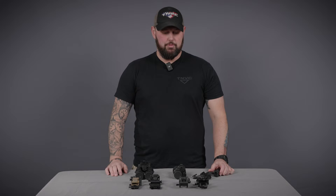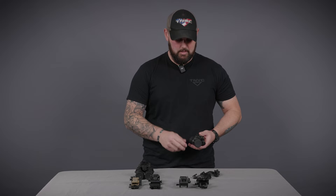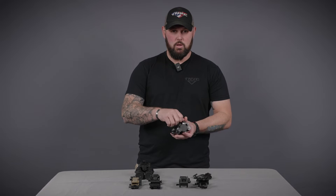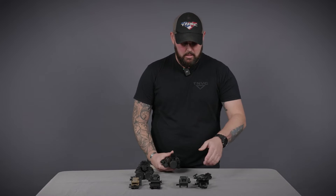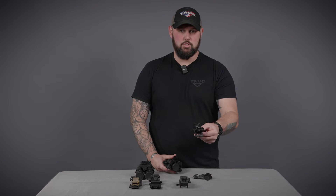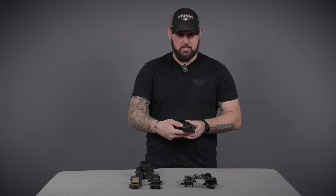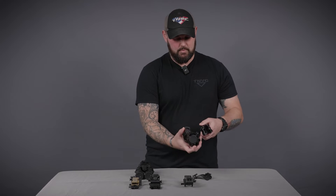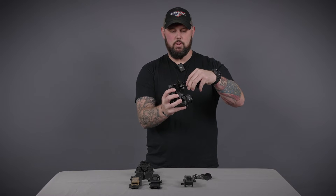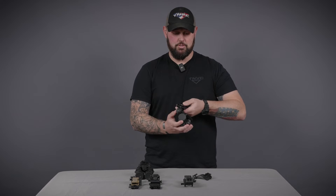The bayonet horn interface is typically used on a monocular setup like this TNV PVS-14. You simply screw this arm into the stud mount on the PVS-14. Here I have two different models of bayonet horn interface mounts: the Wilcox G11 and the Neurodos Rhino. With this bayonet horn interface, it accepts right into this slot here until you hear an audible click, confirming that it's seated.